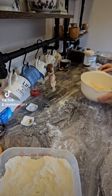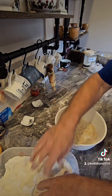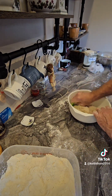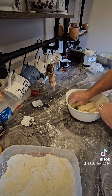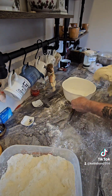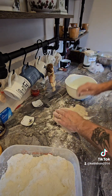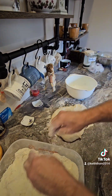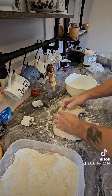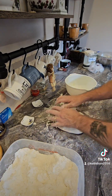We're going to do exactly the same with the second one — on goes the rock salt. Let's get this one out of here. This is a little bit more sticky than the first one, so a little bit more flour onto the surface. Just make sure you've got lots of flour on your hands so you don't stick to it, and give it a good knead.